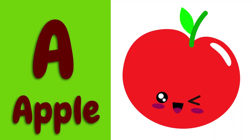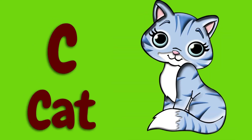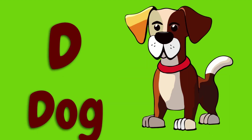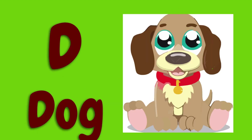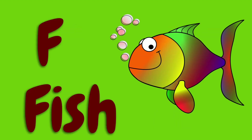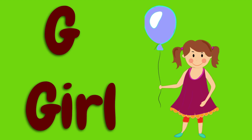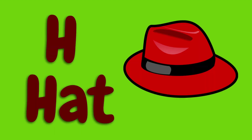A for apple, B for ball, C for cat, D for dog, E for egg, F for fish, G for girl, H for hat.